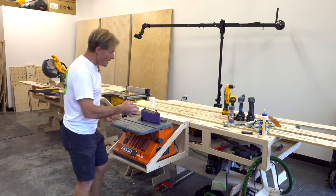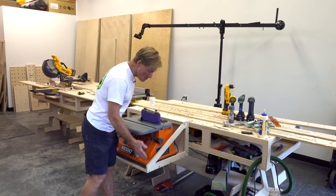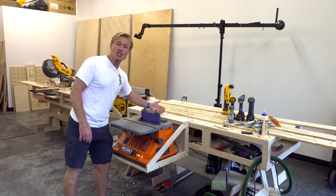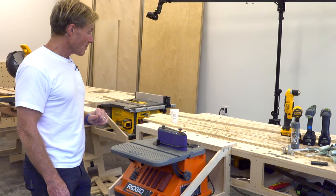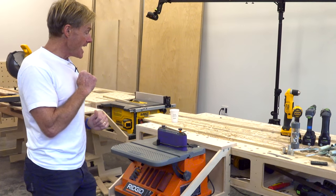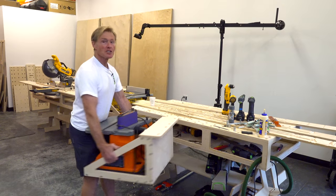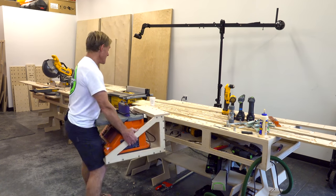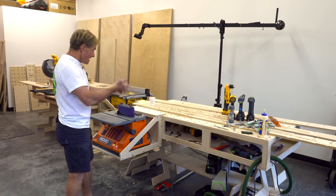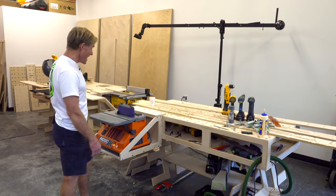I spent yesterday taking that other cradle design and making adjustments, making it fit. I got it pretty good but I didn't have the connection — then I got this idea. I took two of the bench dog holes and just drilled them partially through from the bottom. Now I can just lift it off, move it anywhere — I was down there and now I'm down here and boom, I'm done. Just plug in the back and I am ready to sand.